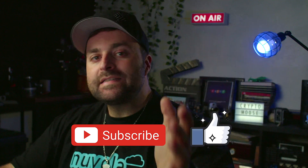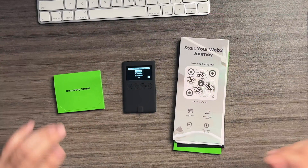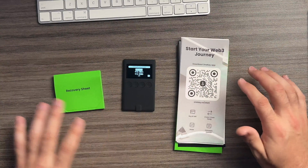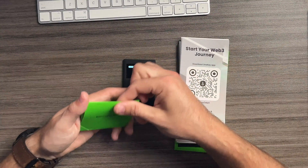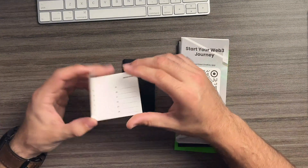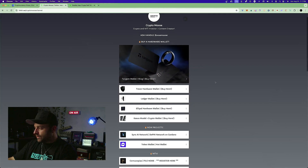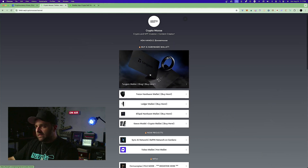If you get something out of this video, smash the like button, subscribe, and comment any questions you have regarding anything crypto related. The first thing you want to do is lay everything out — here we've got our paperwork, the wallet itself, and our recovery sheets. Set at least one of those to the side and grab a pen. Head over to the link tree, pinned in the comments and description, for a link to pick up this hardware wallet.